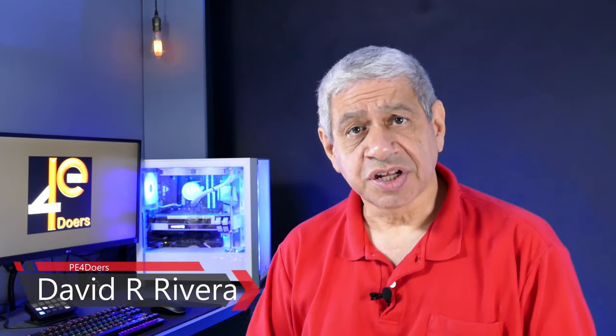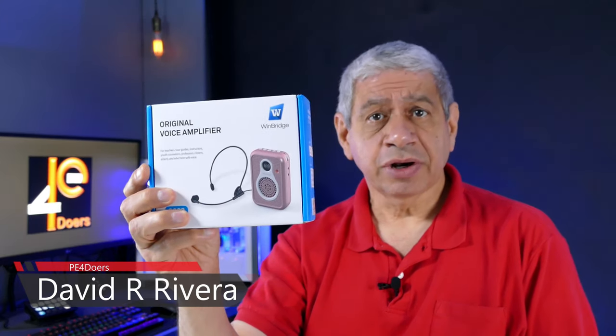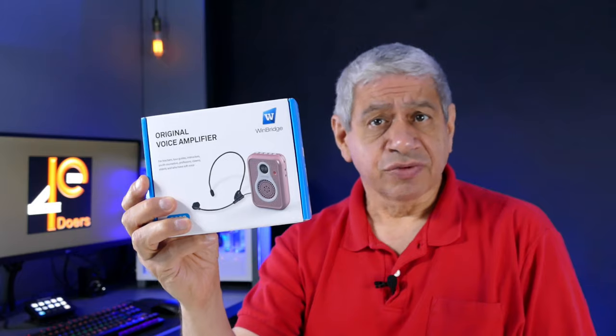Hi everyone, welcome to my latest video. In this one, I'm going to do a quick review of a product sent to me by WinBridge. This is an outdoor voice recorder, primarily for outdoors — though it would work in a large conference room without a PA system. It would be good for teachers, tour guides, coaches doing outdoor sports, and even some marching band situations.